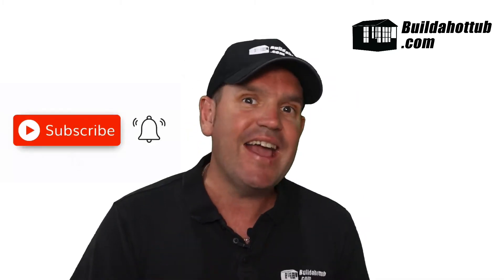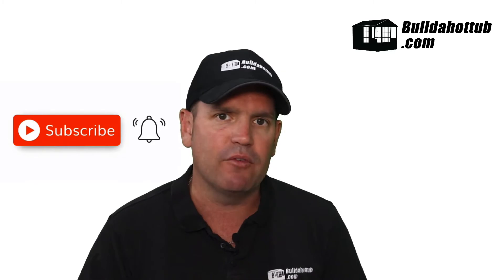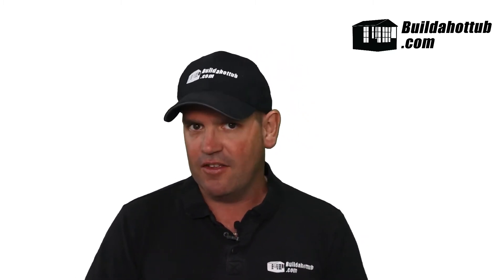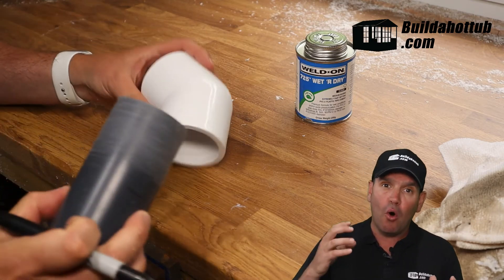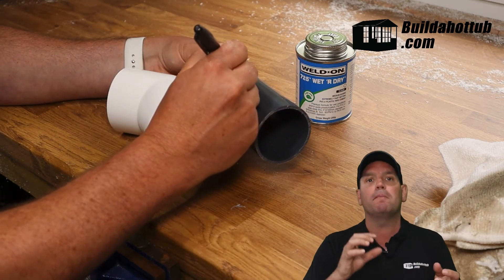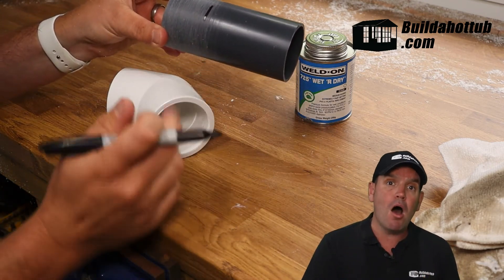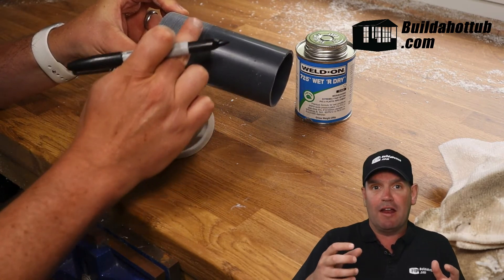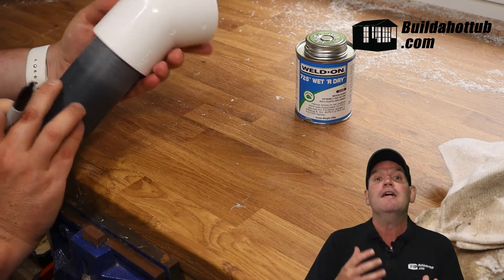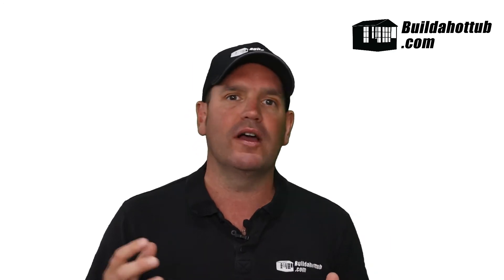At this stage, wipe off any excess. You don't need loads of it around the outside — just cleanly wiped off and you'll have a well-made joint. Make sure the pipe goes all the way into the fitting — I can't stress this enough. The pipe must go all the way in. It's really good practice to mark a goal or target line: measure up against the actual fitting and mark with a permanent marker. It's very easy to forget once you start, because the pipe cement sets really quickly. If you don't get that pipe all the way into the fitting, it's going to leak.